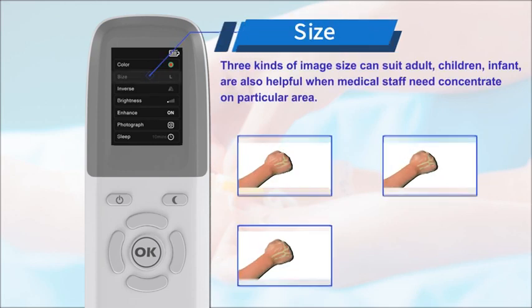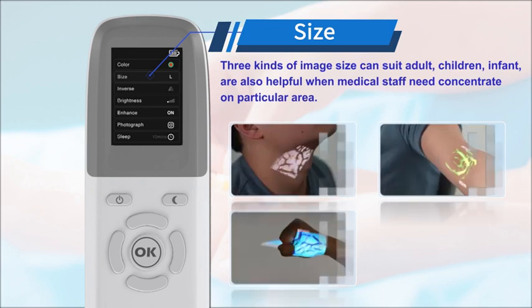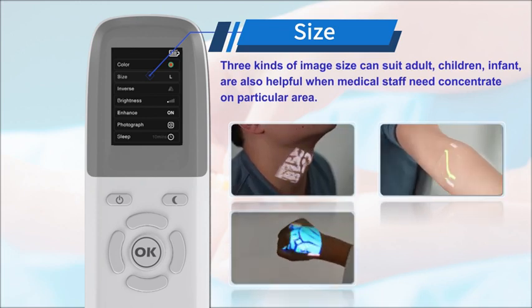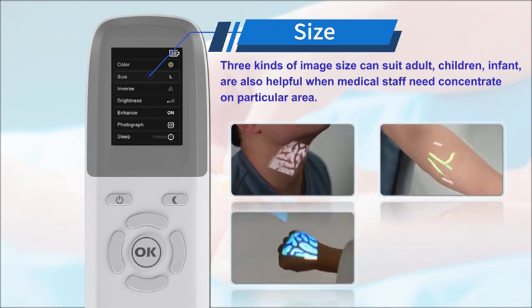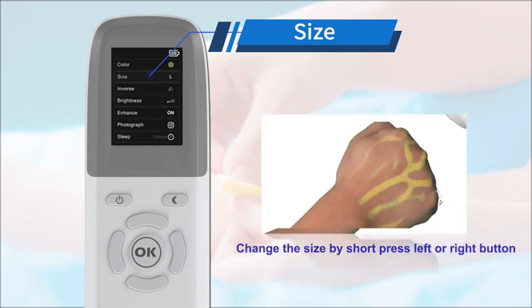3 kinds of image size can suit adults, children, and infants, and are also helpful when medical staff need to concentrate on a particular area. We can change the size by short pressing the left or right button.